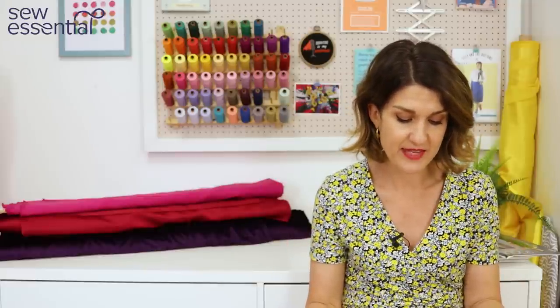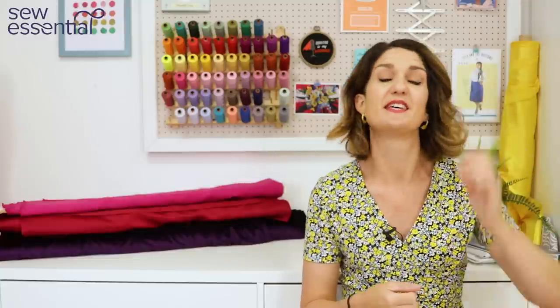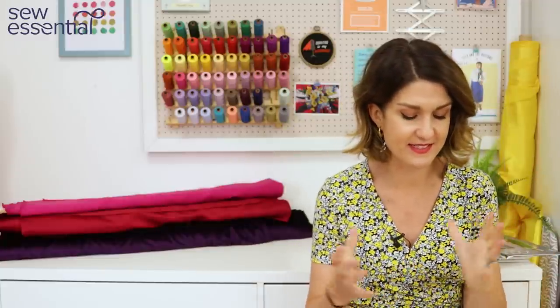I've got a little bit of trivia from Irina in the office, who did a fashion degree and straight away said it was Madeleine Vionnet who pioneered the bias cut dress. She worked in couture and was the first to come up with the idea of bias cut dresses, so we have her to thank for this beautiful cut that oozes glamour, sophistication, and elegance.